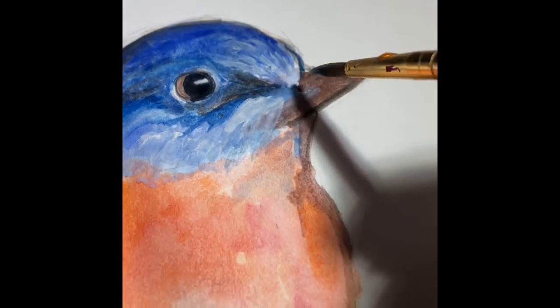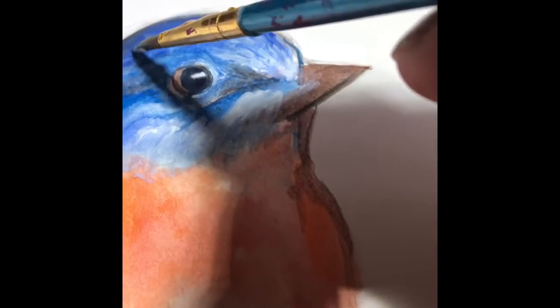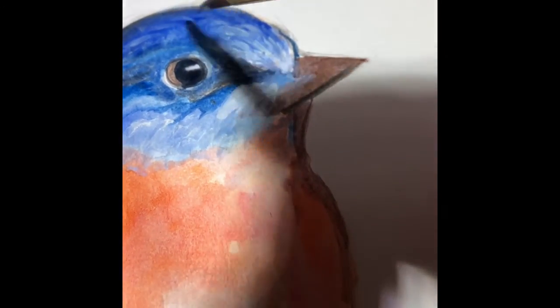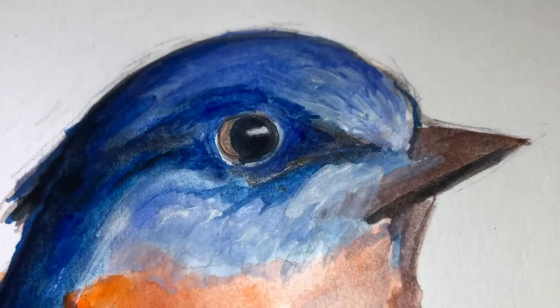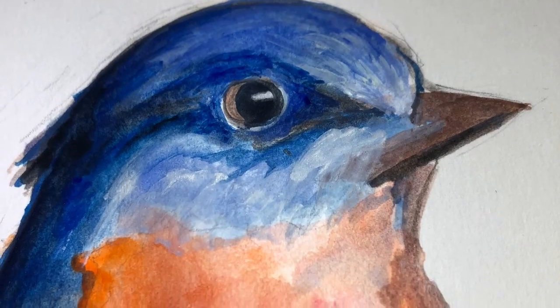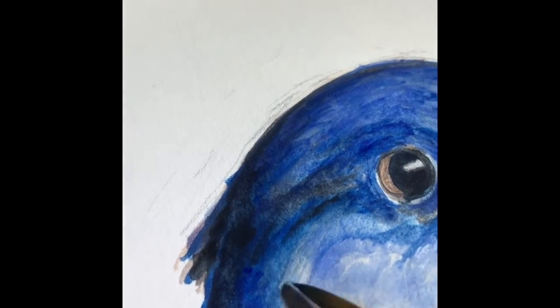Now when you originally add your natural black to these areas, it's going to be extremely bold. Don't worry about that because in the next layer you're going to start to add the white to your color and layer that over the top with the gouache.